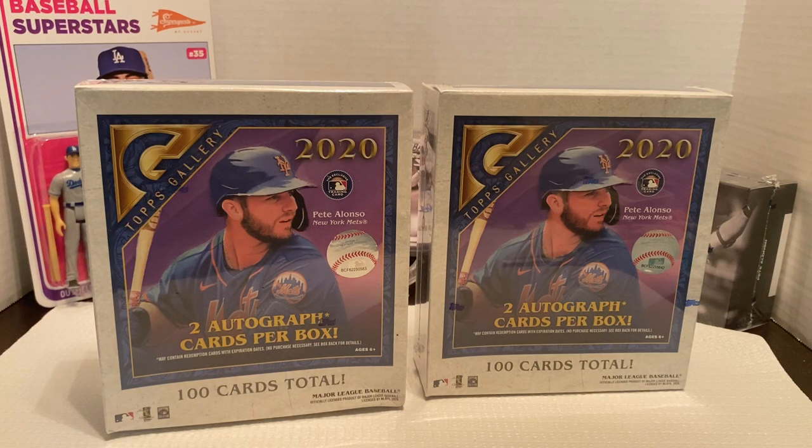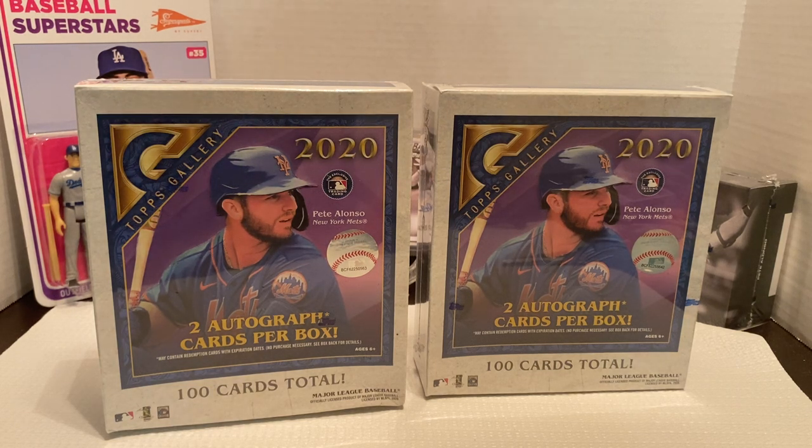Hey everybody, Ogre here again for Ogre Breaks. Here I'm opening two boxes of Topps Gallery. They were $80 each. I got them from the Walmart website because still near me, the Targets and Walmarts, especially near my hometown, have not stocked in two plus weeks.